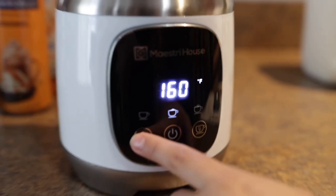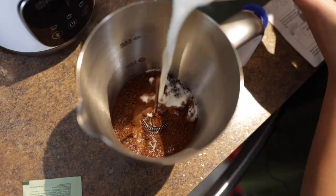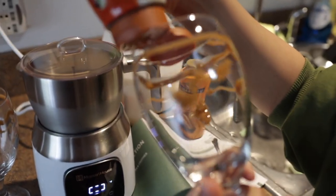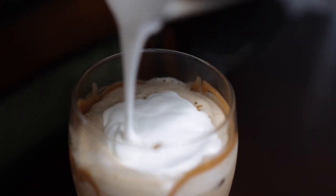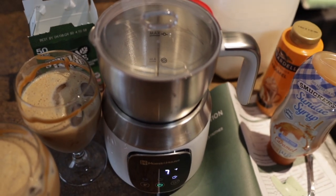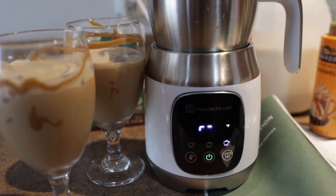I like mine cold though, so let's do it cold. The frother inside of it is magnetic so it just sticks right to it. If you guys want to take your coffee and your frothing to the next level, go ahead and get yourself one of these. The link will be at the very top of our description, and once again we want to thank Maystree House for sponsoring this video.